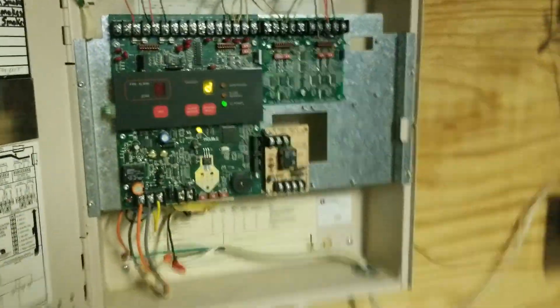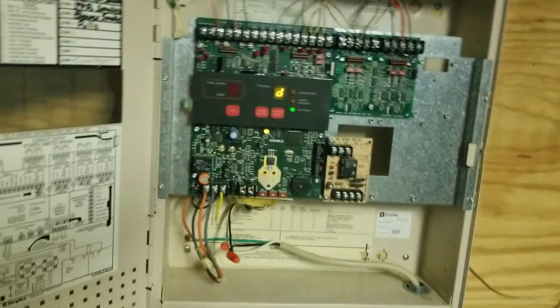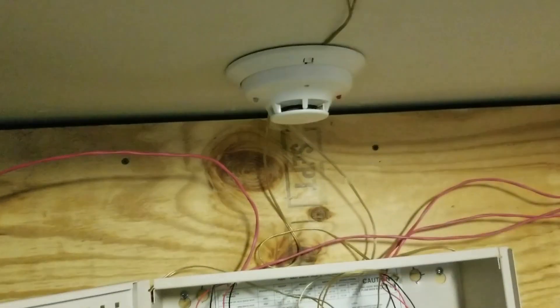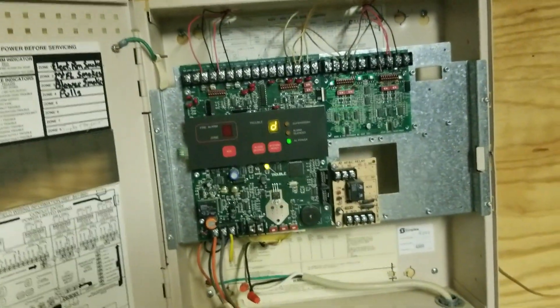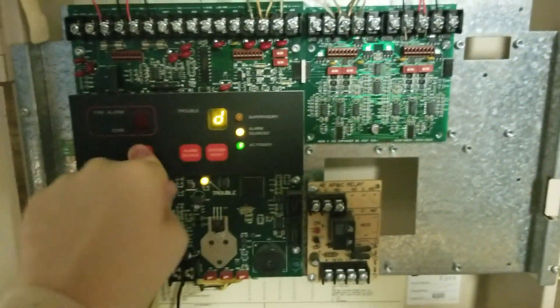That is the system test - thank you guys for coming out. I'm terrible with outros usually, I apologize for that. Thanks for watching - it definitely smells like smoke detector tester in here. Hopefully it doesn't trigger that again. I'm gonna end it here - thanks for coming out, bye everyone. [Shortly after] It went off again.